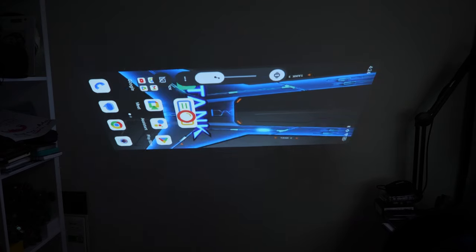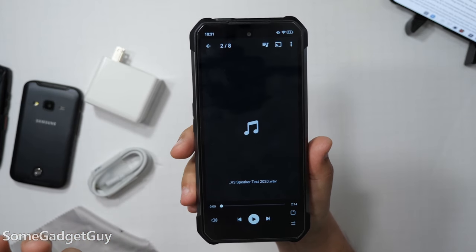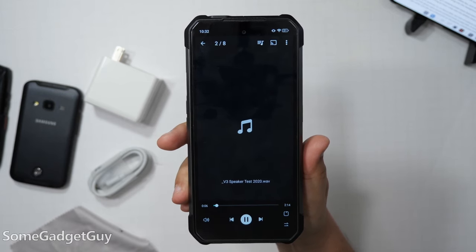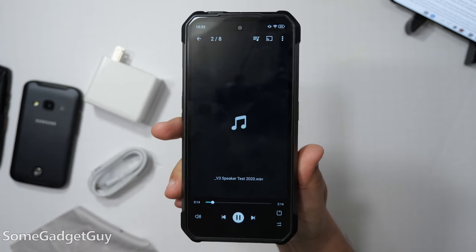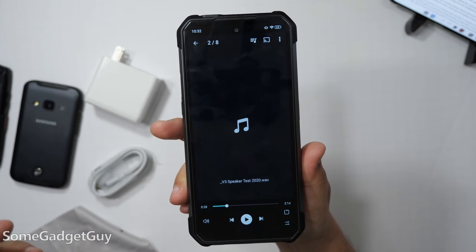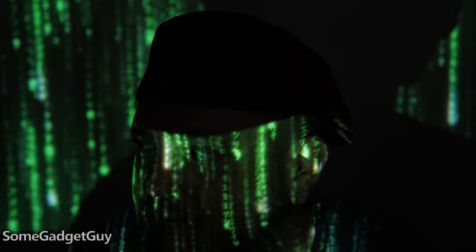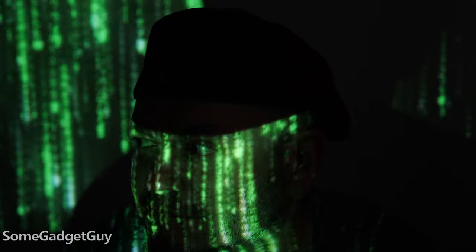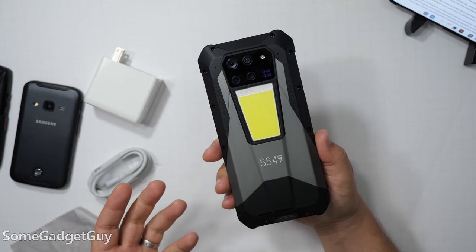Just kind of funny for how big and chunky this thing is, the speakers are kind of thin and hollow. I'm going to leave this running with the fan, because if you were going to use the projector and didn't want to cart around extra speakers, this is kind of the audio experience you'd be in for. The projector is fun and an interesting add-on, but with the fan being so audible, you'd probably want to connect to a Bluetooth speaker or plug headphones into the headphone jack. The advantage of a massive power bank is that even with a fan running, you can watch for a really long time.